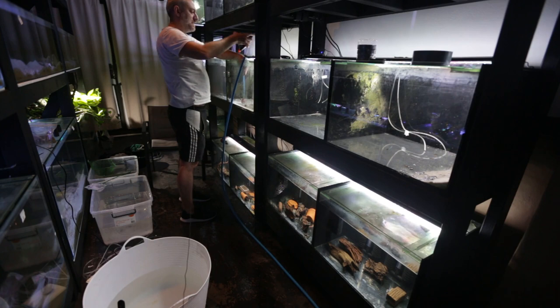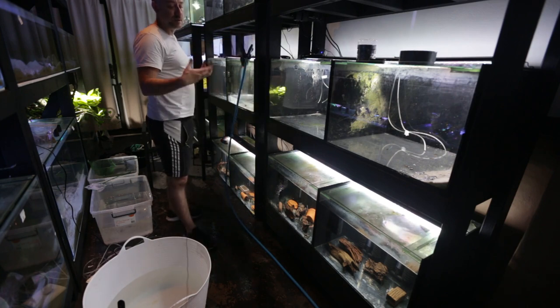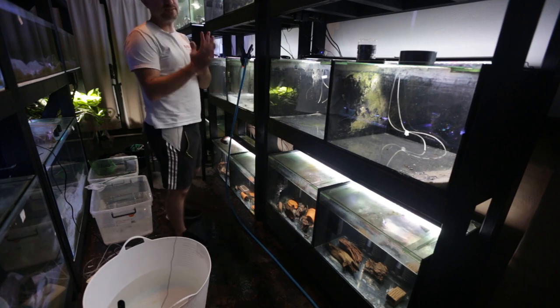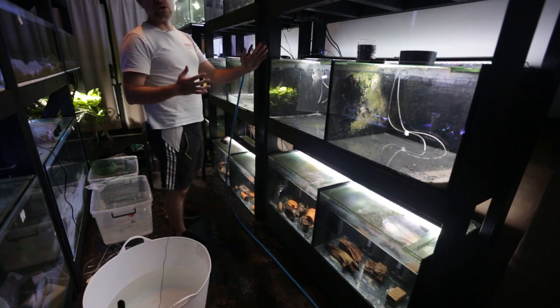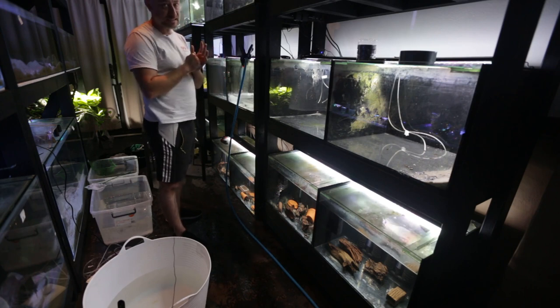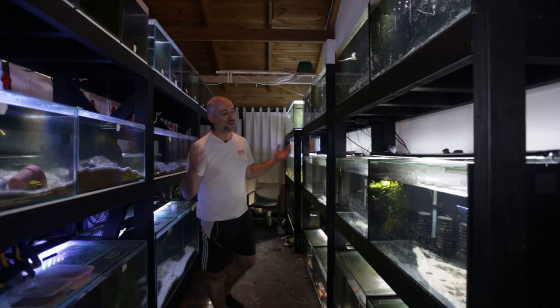All the tanks have holes in them now which the fish could potentially jump out of. So what I'm doing is double-sided duct tape — sticking that over the hole. If the fish were to jump and hit that duct tape, firstly they're not going to stick to it, and secondly they can't jump out of the tank.